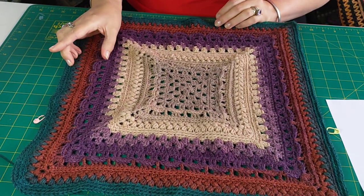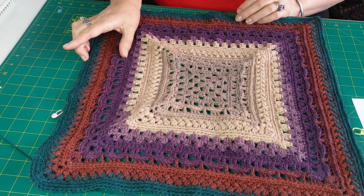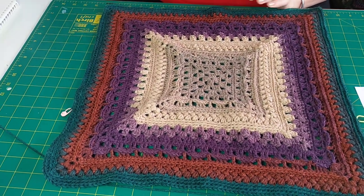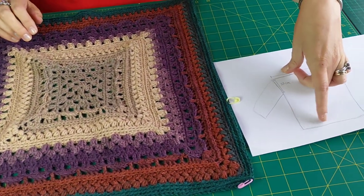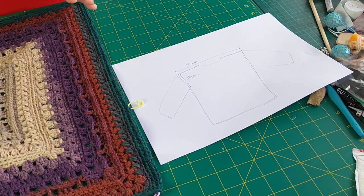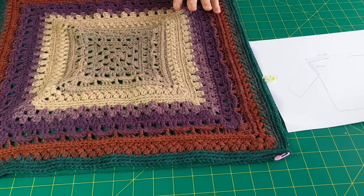I found out that the repeat is four and a half inches wide, which is 12 centimeters. I measured my jacket and from the top of the shoulder to the bottom is 77 centimeters, and that is five to six repeats worth, so that's how many more I will do before the body of the jacket is ready.